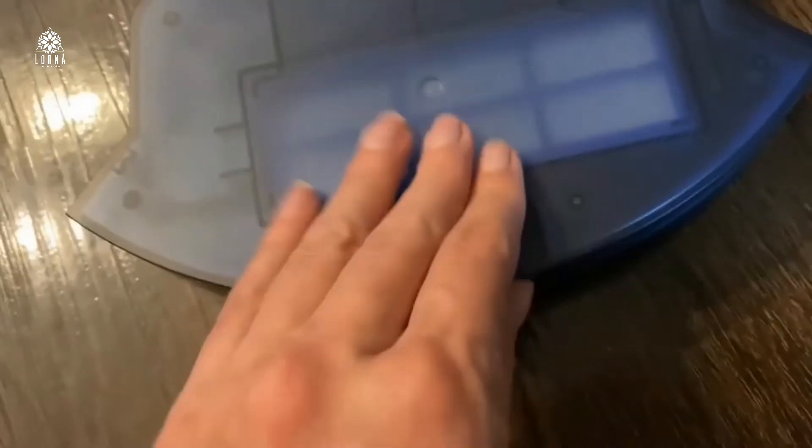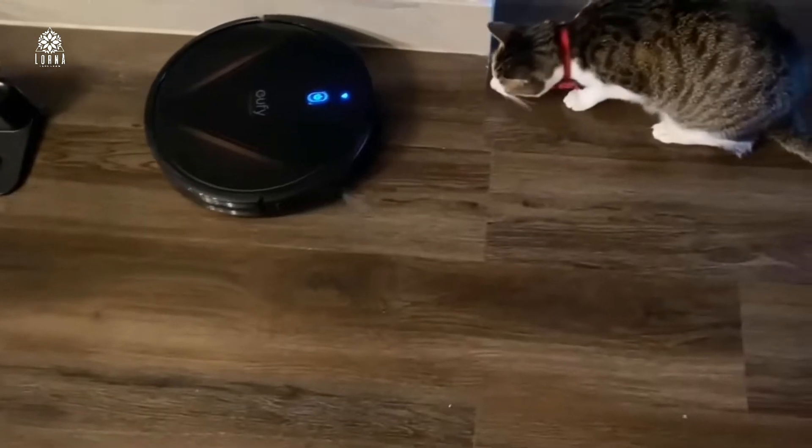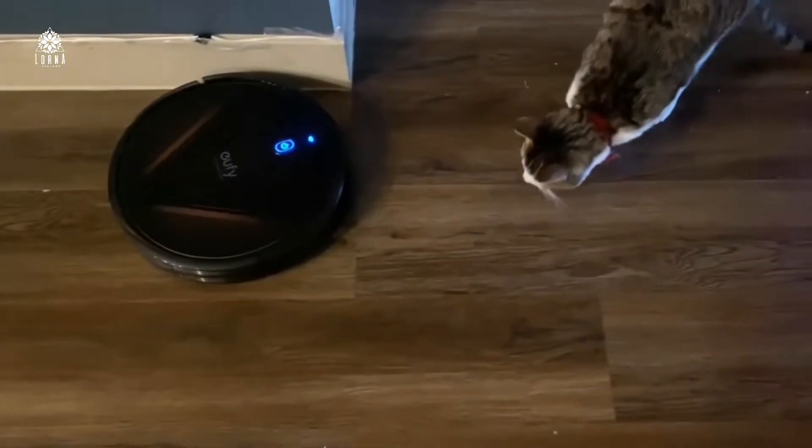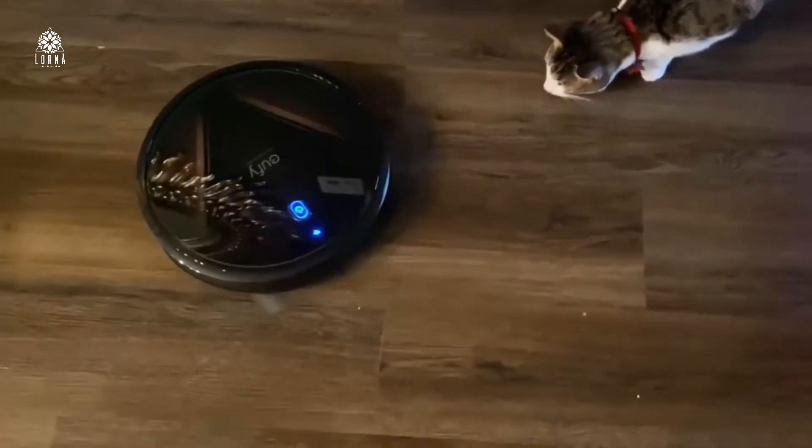Every time you use it, it's important that you remove the dust from this part so that it's always consistently effective. Also, something important to keep in mind — you need to be cleaning the brush consistently as well.